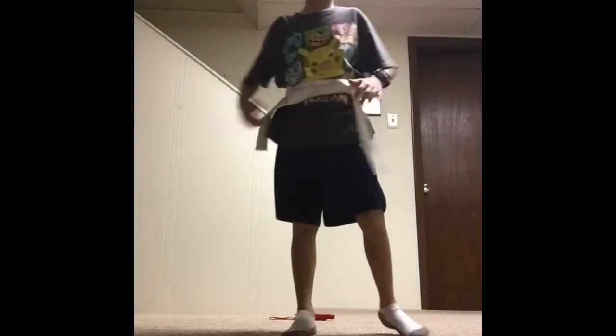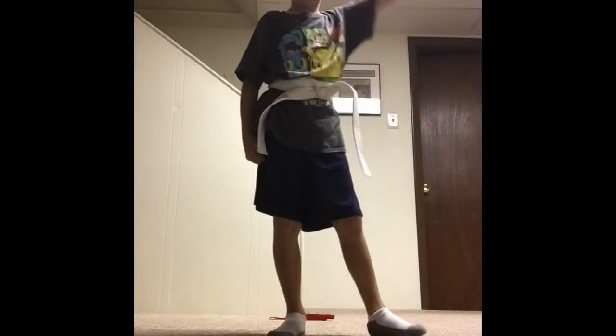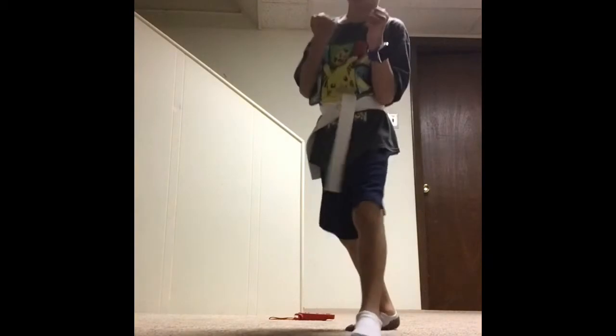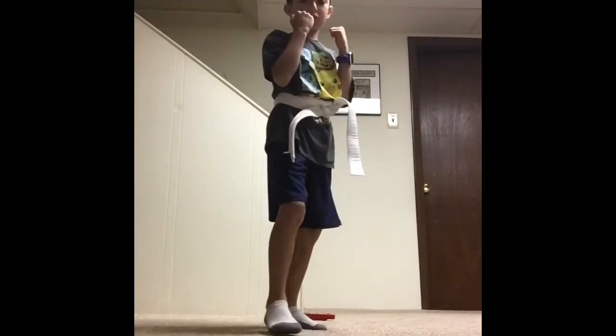Now we will learn putting all of them together — a punch, the kick, and the block. First stance. Overhead block. Kick. And then the punches: jab with the hand in front, then cross. So it's going to be overhead block, front kick, jab, cross. And then on the other side: overhead block, front kick, jab, cross. Make sure that your hands are always near your cheeks while doing the front kick.